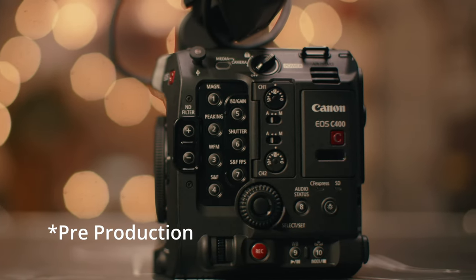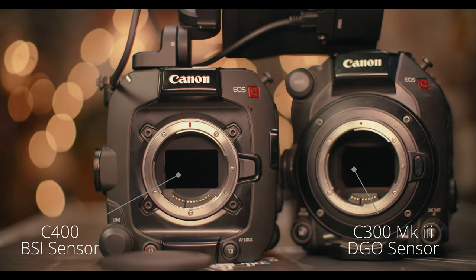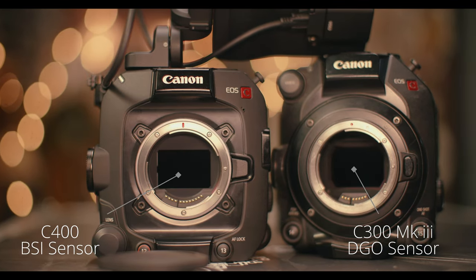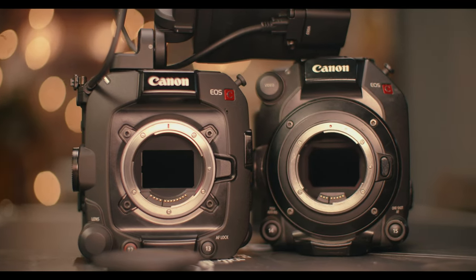Hello and welcome to the channel. My name is Daniel if you're coming here for the first time. In recent news, the C400 was just released and we were lucky enough to get our hands on the production unit. It was only fair to see how it fares against the dual-gain ISO sensor from the C300 Mark III — a lovely Super 35 camera — against the BSI sensor available on the C400.